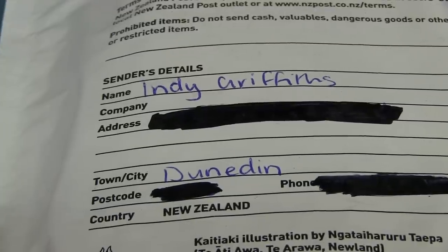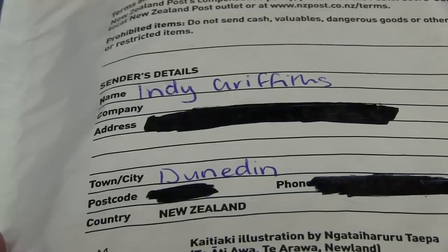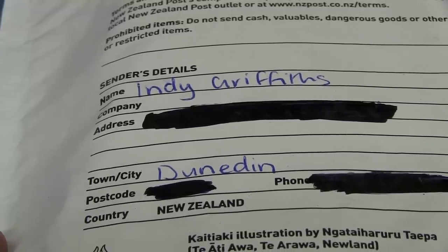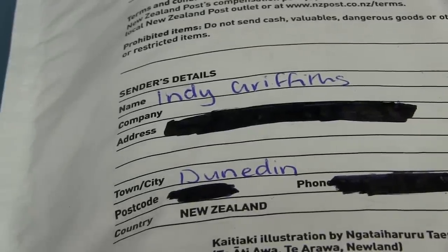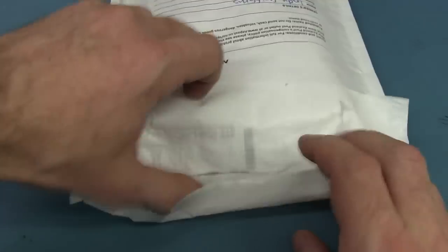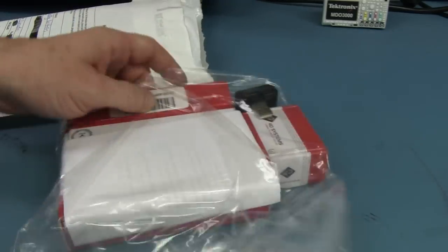And we've got one from Indy Griffiths from Dunedin in New Zealand. Hi to all my New Zealand viewers — don't get many mailbags from New Zealand. Indy is a very cool name — actually that was one of my choices for Sagan's name by the way, but there was no way she who must be obeyed would allow Indy. It was hard enough to get her to accept Sagan. Anyway thank you very much Indy, that is an awesome name. Oh — 4D Systems stuff!